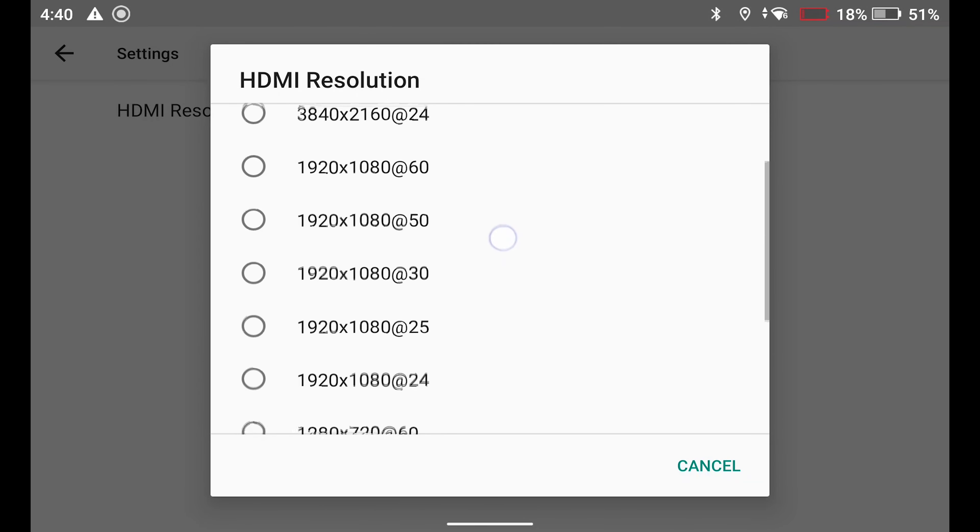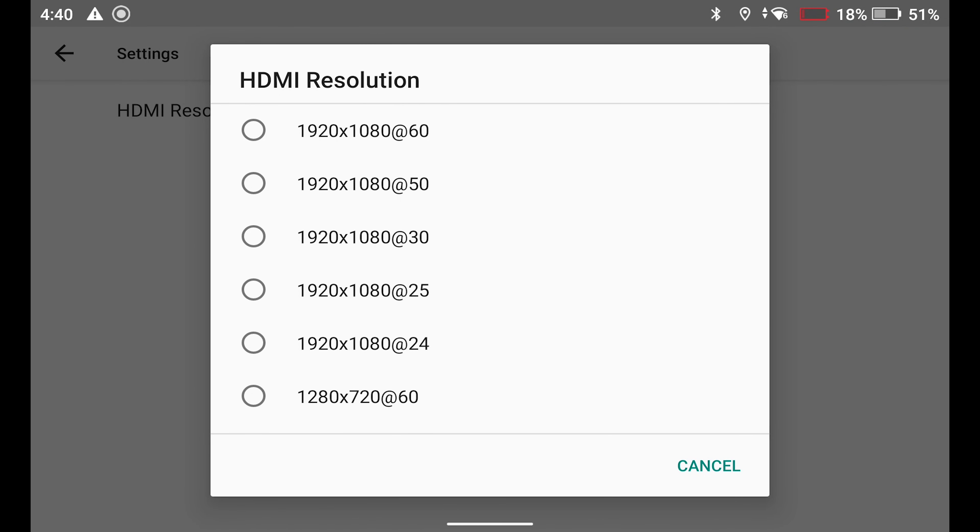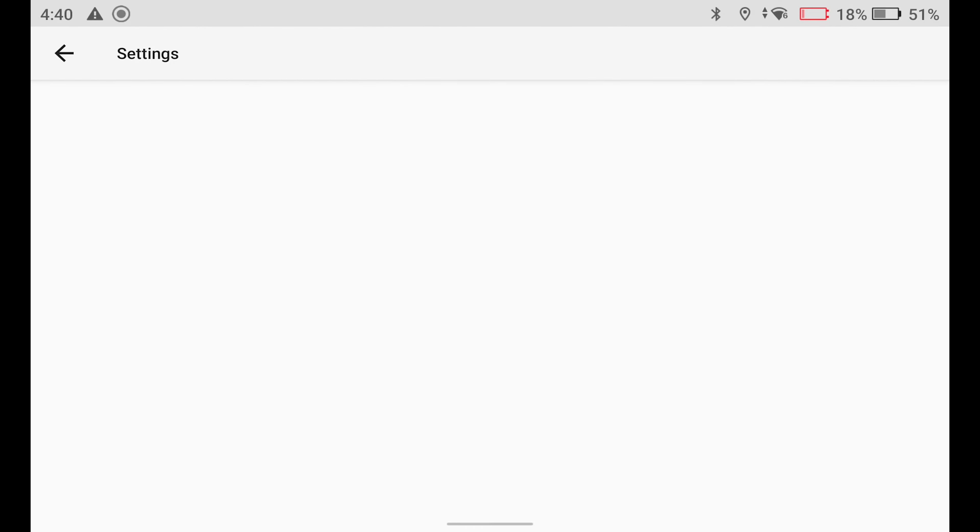Once in Display, tap HDMI, then HDMI Resolution. You're going to want to select 1920 by 1080 at 24Hz. That should allow the HDMI output to work on all TVs.